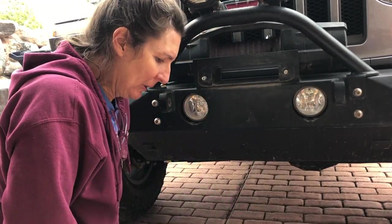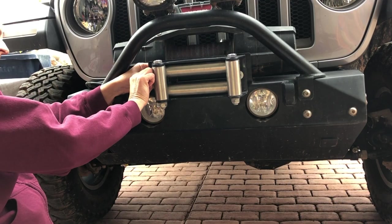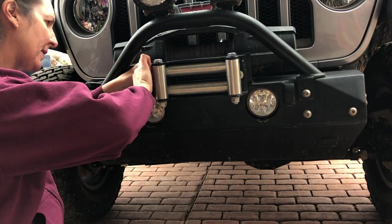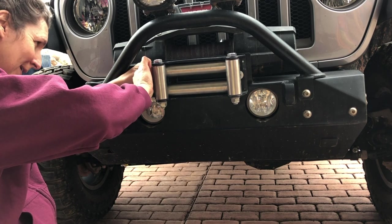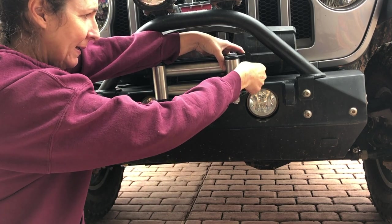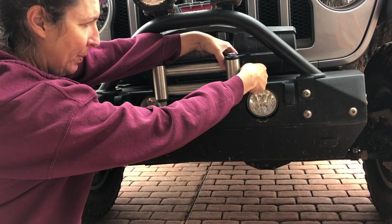Now it's time to put the fairlead on. We're going to line this up and get these nuts started. These don't have to be torqued to any certain specification — we just use some good elbow grease to tighten up. The torque of the winch is not on the fairlead; hopefully there's not that much pressure on the fairlead anyway. That would be a lot of strain on your rope if your rope is pushing that hard on the fairlead.